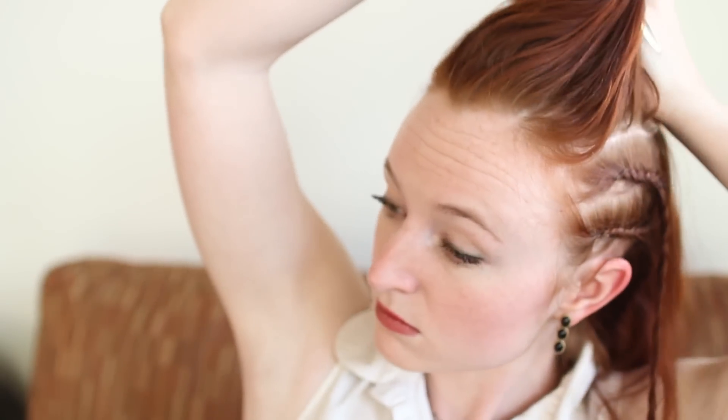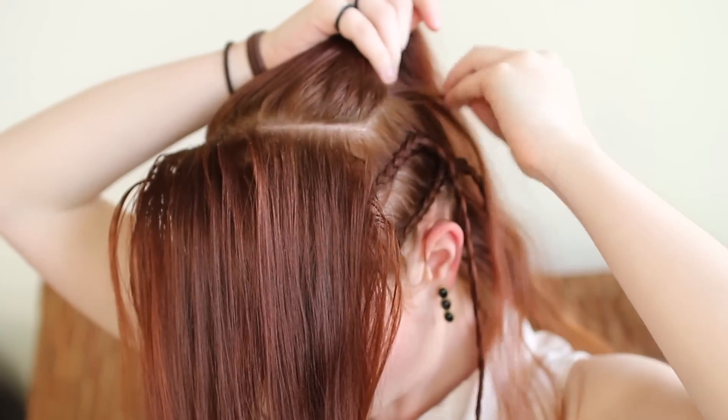Now unclip your top section of hair. Divide it into diagonal halves by drawing a line from just behind the front right corner to just in front of the back left corner of the section. Clip off the back section again.